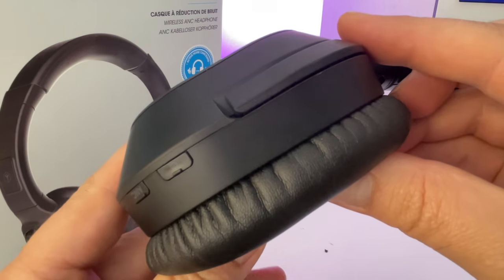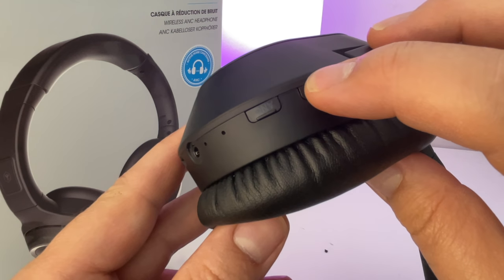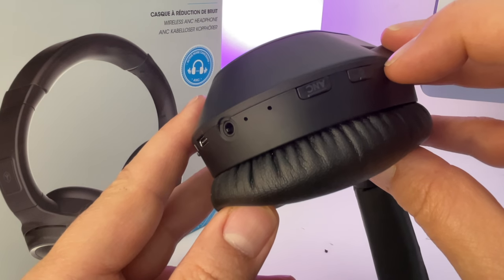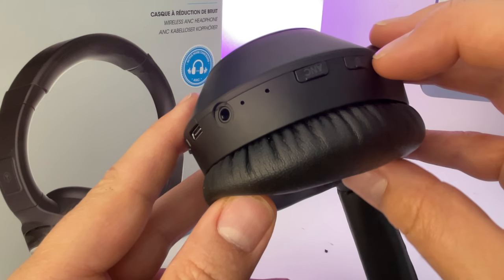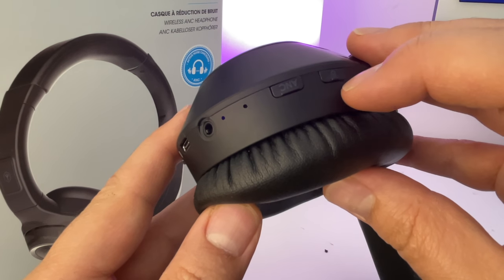On va faire un tour du côté des boutons. Ici, j'ai le bouton d'allumage : on maintient quelques secondes pour l'allumer et pareil pour l'éteindre. Et on a le bouton d'ANC, c'est on/off. Juste après, on a deux micros. On a le casque, donc c'est du jack 3,5. Et on a la prise qui permet de recharger en USB-C le casque.